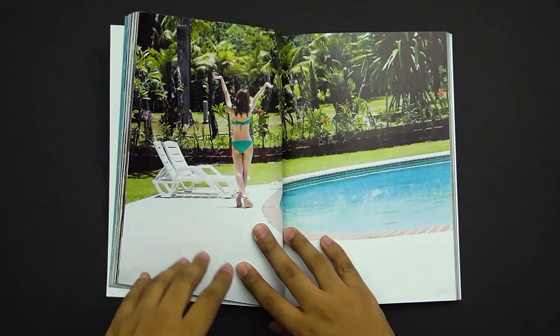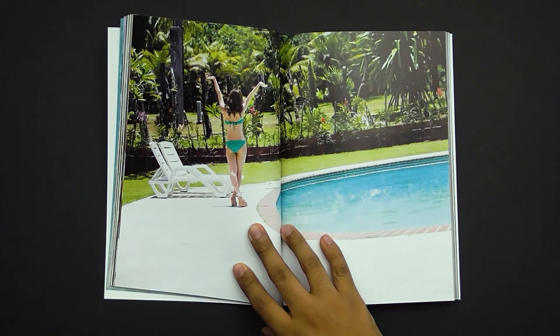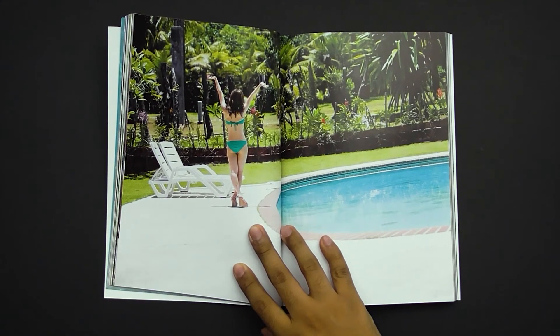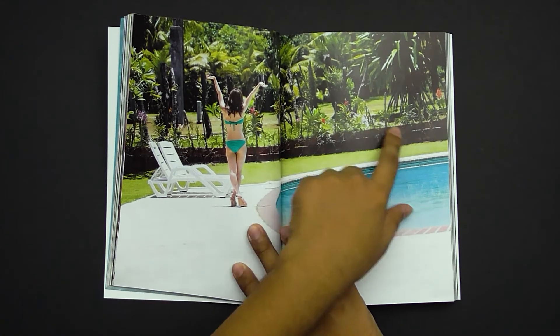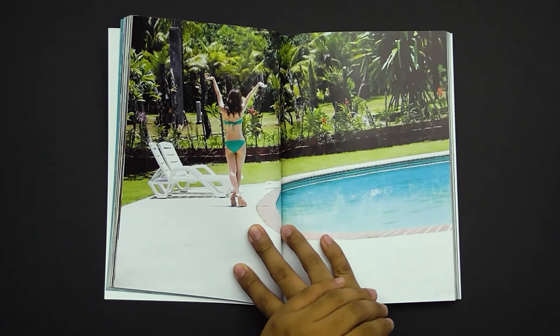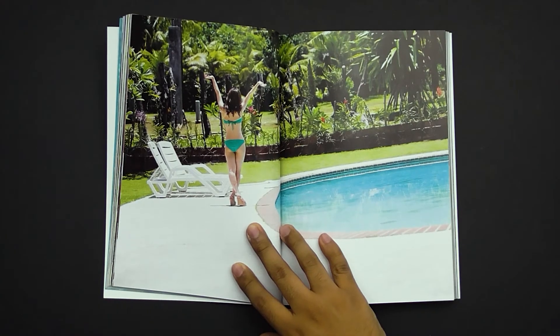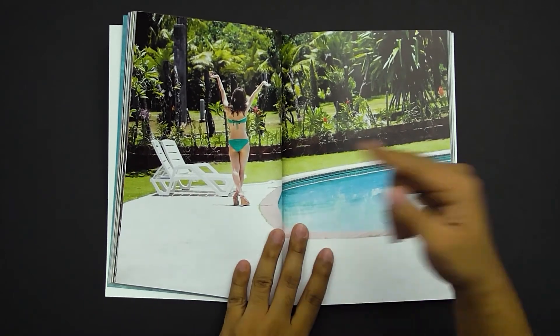Next we move on to this image, which I really don't like. First of all, it's crooked. Second of all, everything is in focus, causing everything to become distracting — especially in the background, since there's so much texture. It's also blown out over here; you can see it's almost pure white. That causes distraction because over here it's all dark, and then right here it's all bright again, causing your eye to go toward that instead of focusing on her.